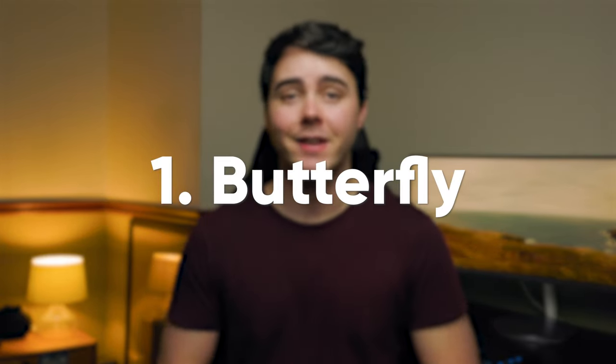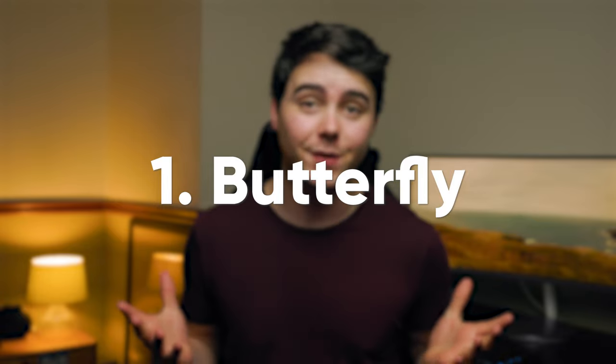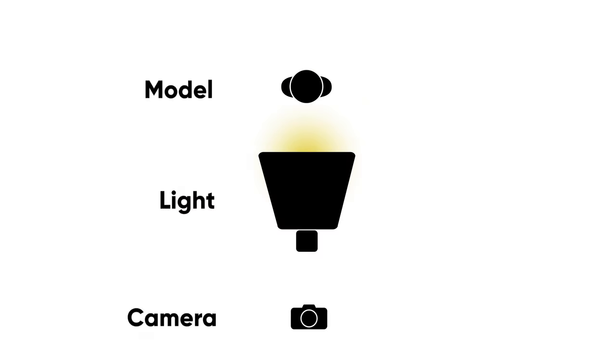So how can you create five different lighting setups with this one light? Here are the lighting setups. Lighting setup number one is butterfly lighting — and actually what I'm using to light this video. You're going to place your light directly in front of your subject and quite a bit higher up so that it's tilting down towards them at a 45 degree angle.